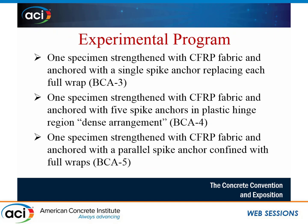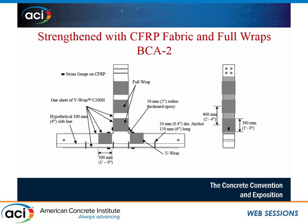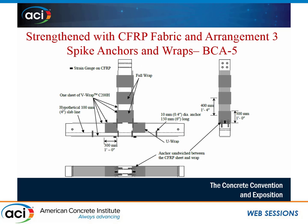The last specimen had the same amount of CFRP sheets anchored with parallel spike anchors confined with full wraps — a hybrid approach. The spike anchors are applied vertically, splayed 180 degrees on the face of the cone, and then wrapped with full wraps, both on the column and beams. The full wraps are to prevent these anchors from buckling when the side is under compression.